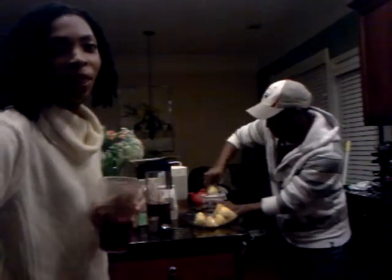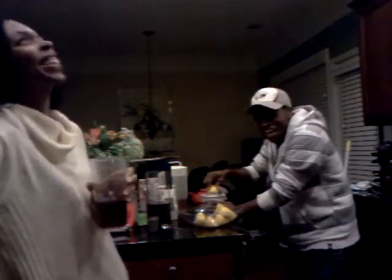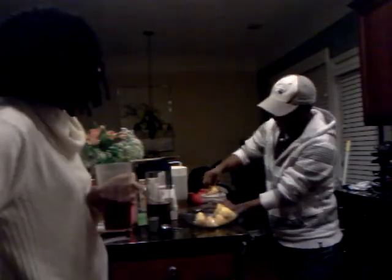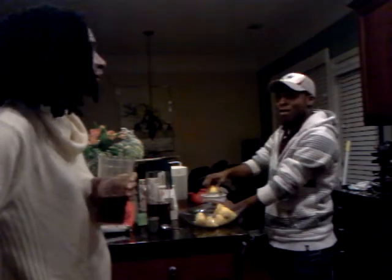Kayshawn used to be one of my eighth grade students — that was many years ago. Kayshawn is now a junior at the University of South Alabama. Doing big things!